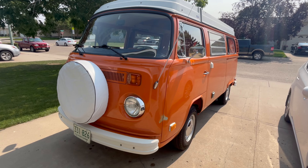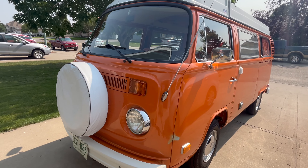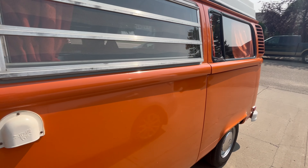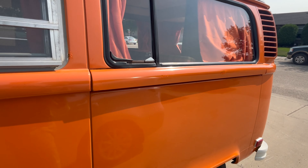Hey, Curious Dude here with a quick Van Gogh update. Van Gogh's home from the body shop, so let's take a look at what happened and what's left to do. If you watched the last video, you'd know that Van Gogh was off to the body shop for some work. Lucky to have a very, very dedicated metal worker and painter in town and he agreed to do some work for me.